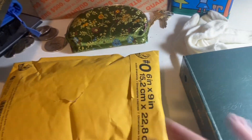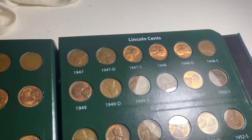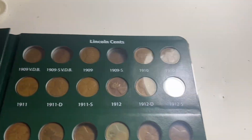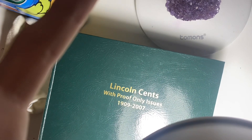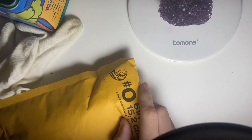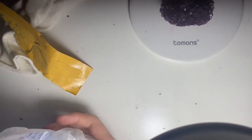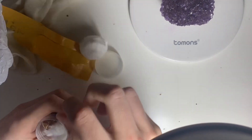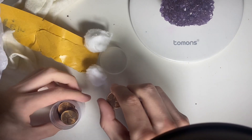Hello everybody, Coin Kid here. I have a package of Lincoln cents — all of them should be uncirculated wheat cents for my album. This is my Lincoln cent album and I'm trying to get all the wheat cents in red. There's also one coin for my typeset in there, which hopefully I'm going to save for last. Here we go, let's open up this package. Here it is — it's a whole bunch of uncirculated wheat cents!